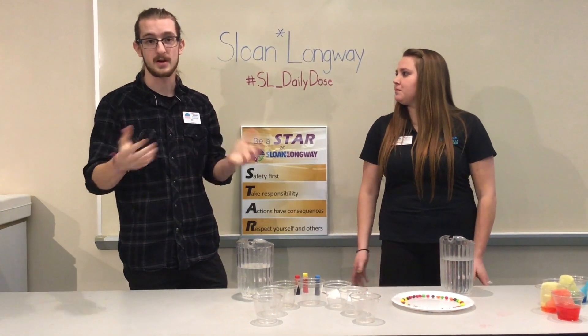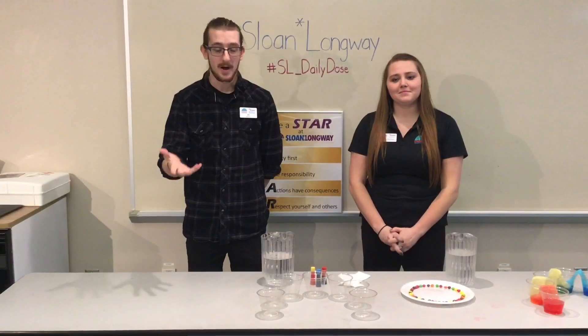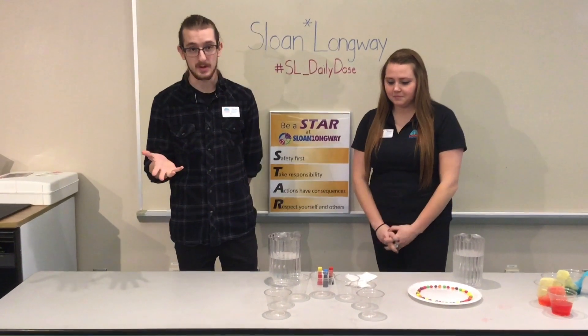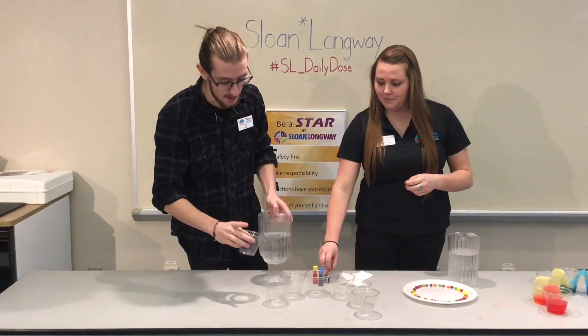Without further ado, let's move along and show you guys how to set everything up. Setup for this one is actually pretty easy. You're going to start off with the seven cups and go ahead and start filling some of them but not all of them.